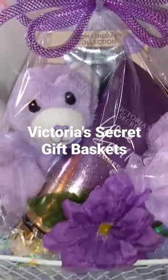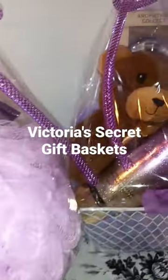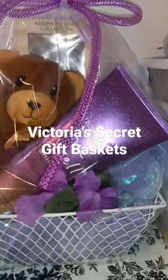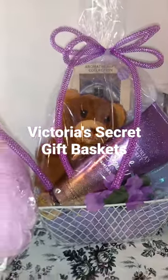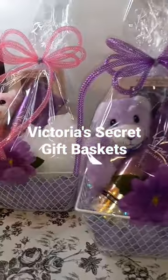Loofahs here, and a duplicate loofah in the back. Check out my page, guys, to see how I created these baskets.